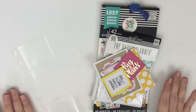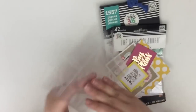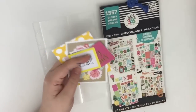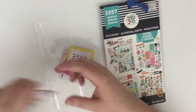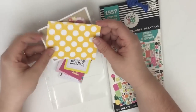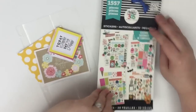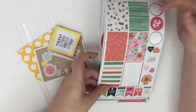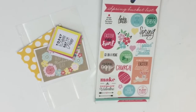Hey guys, it's Heather from Caliva Plan. Today I am here making a summer bucket list for my mini happy planners. This is a mini pocket page divider — you can get these at Michaels. These are the new pocket page cards that just came out for the mini happy planner. I pulled some of my favorites out; I thought these were really good springy colors.